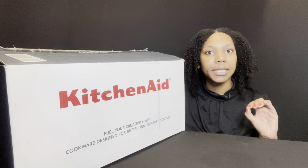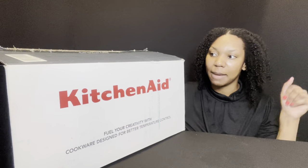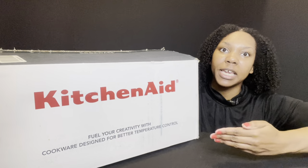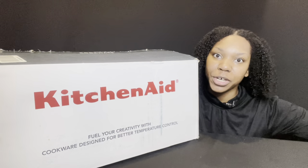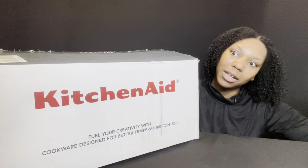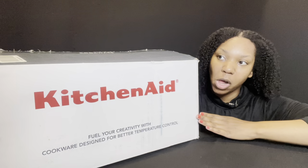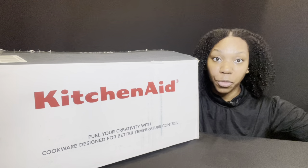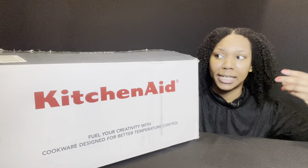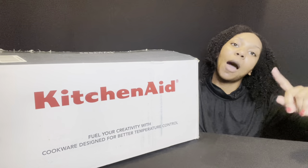I'm going to try to make this as detailed as possible. I have not used this yet — I'm inexperienced with KitchenAid cookware, but I've read some good reviews on it. Cookware designed for better temperature control is a very key component in having really good cookware. The best part is it's designed to have an even cook throughout your food, help retain its flavor, and it's healthier — it doesn't leak chemicals into your food.